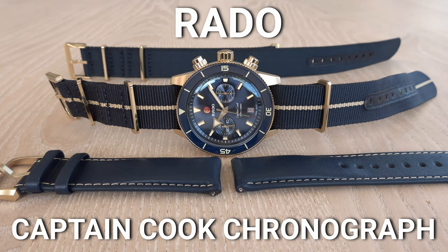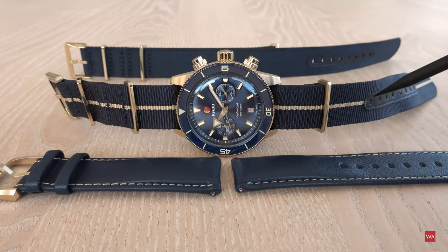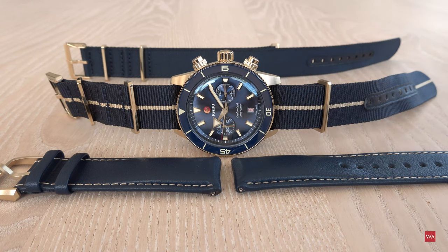The watch comes with two different NATO straps — the one mounted on the watch has a matching golden stripe, a blue NATO, or a leather strap — and all of those you can change by yourself with the so-called easy clip system. No tooling is necessary.